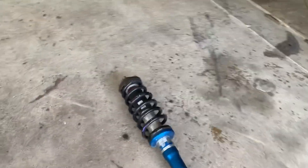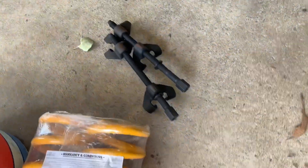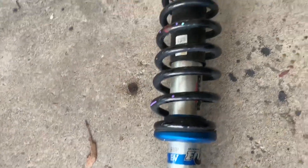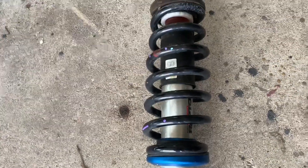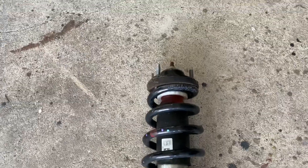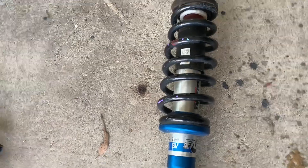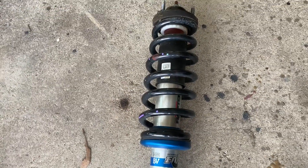Now we're going to use our coil compressors — these are a must. Don't just undo the nut on top because everything will go flying everywhere and you'll lose your angles. Tighten those on, compress the coil, undo that top nut, and put the new coil on and put it back in.